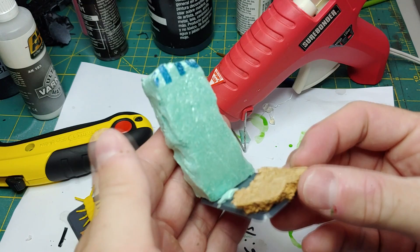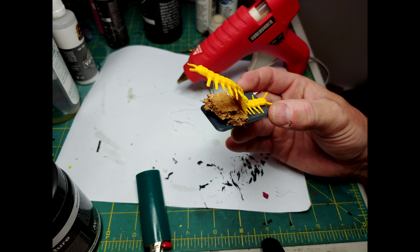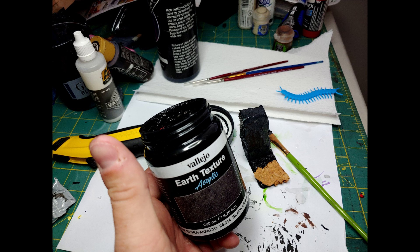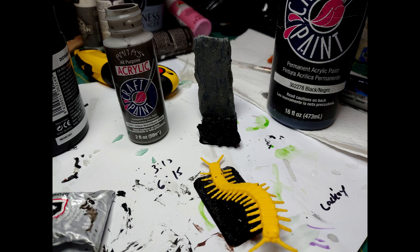We're going to glue the XPS foam and cork board to the base using some hot glue. I've added some cork to another base and this is creating an interesting look for the centipede — it almost looks like it's menacing or it's about to attack our players. I'm going to take some Mod Podge mixed with black paint and apply it to the XPS foam to give it some extra strength. I'm also going to take some cork board and apply it to the base, then take some Vallejo Earth Texture Acrylic and just paint it around the base and around the cork board.